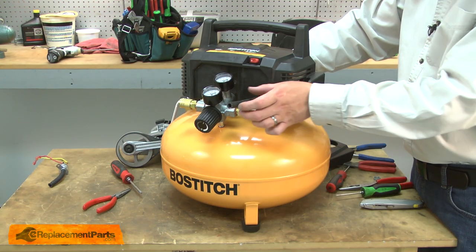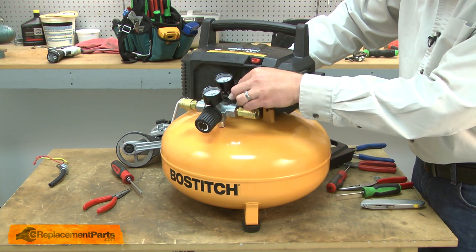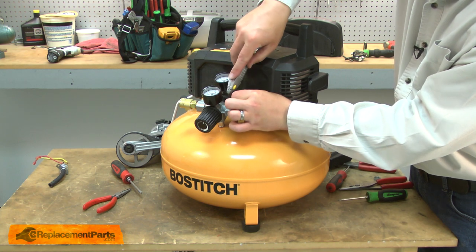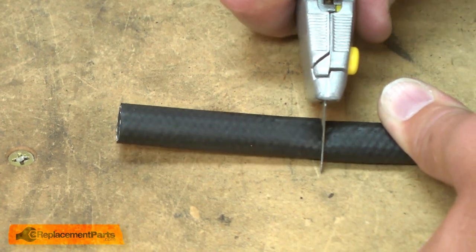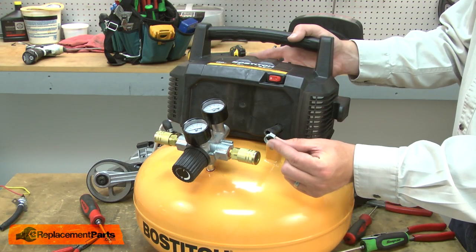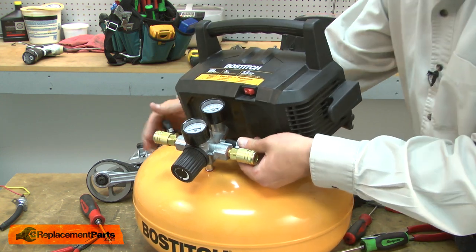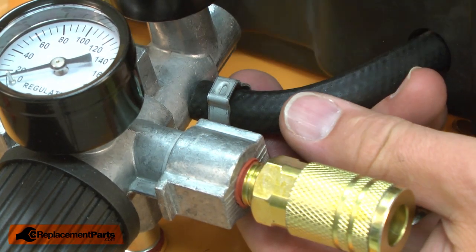Now I need to cut the pressure switch tubing to length. I've placed the housing on its mounting posts so I get the length right. I'll place the tubing onto the manifold and mark it against the nipple. Now I can cut it to length. Now I'll install the new crimp clamp that came with the kit over the rubber tubing. Now I'll crimp the clamp into place. The easiest way to crimp it is to use a pair of end-knit pliers.